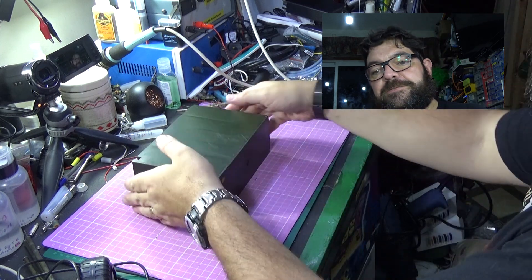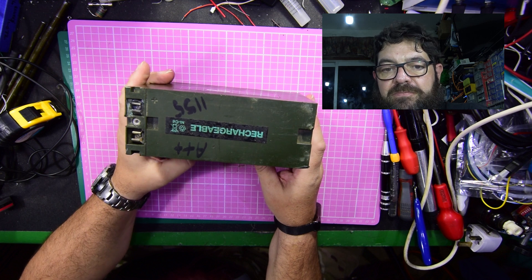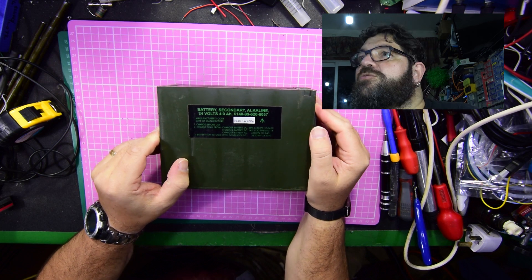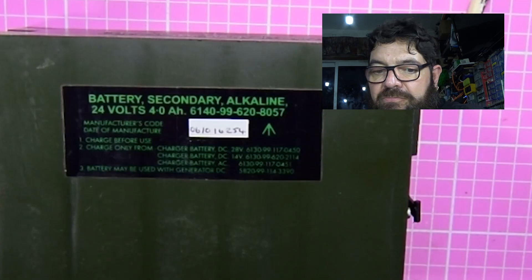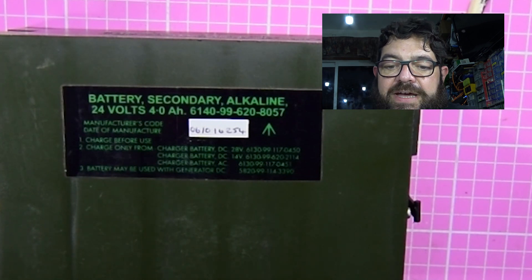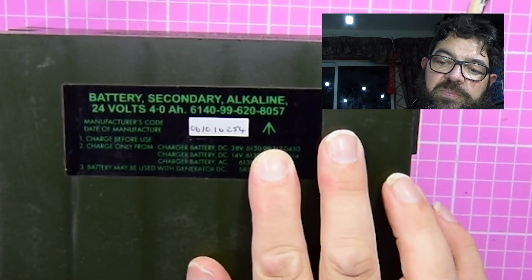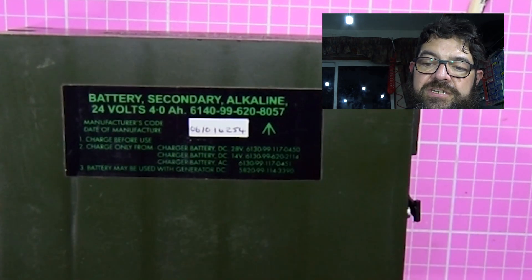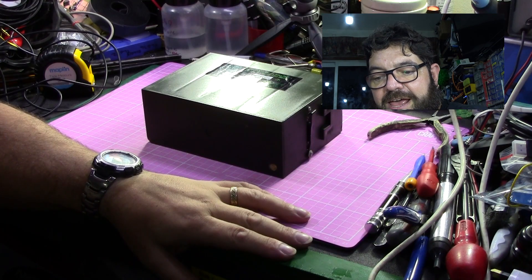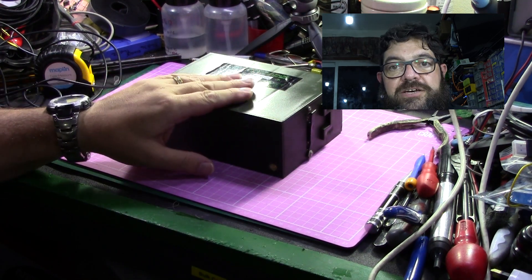It's actually a rechargeable battery. I'm going to turn it over so that you can read what's written on that side: 24 volt, 4 amp hour, alkaline rechargeable battery. It does have the broad arrow on it, which signifies it's ex-property of the MOD, the Ministry of Defence. And it comes as part of several radios — there's a whole series of radios.